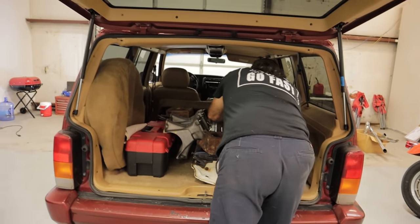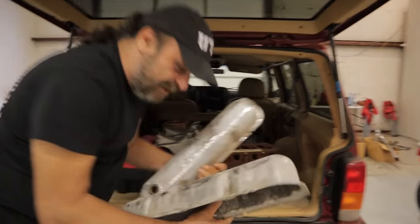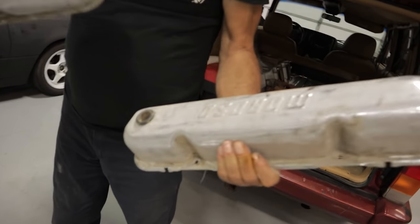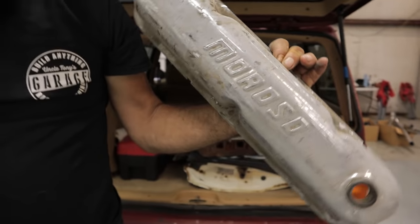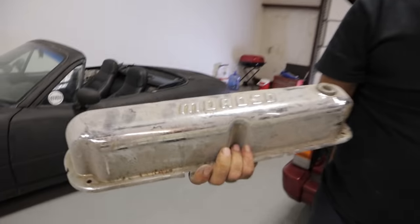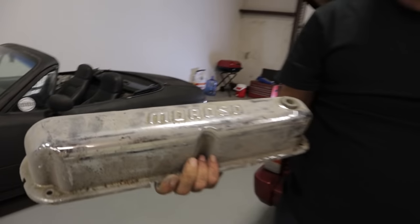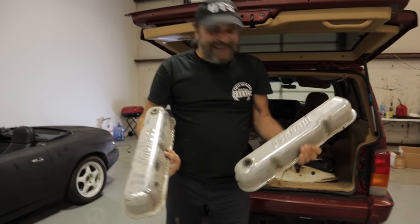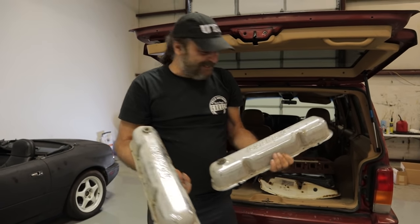Then I picked up these very nice condition — they're filthy, but they're not pitted — vintage Moroso small block valve covers. We're going to put these on the next motor that we're building for Bottle Rocket. These ought to polish up really nice. Yeah, they're retro, I like that kind of stuff. They're pretty.